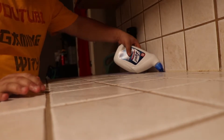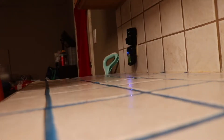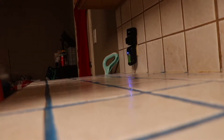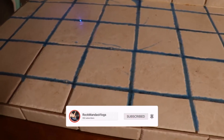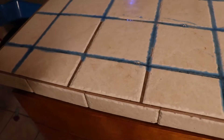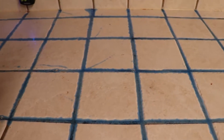We're letting that sit for about 15 minutes. I'll put a timer on, set that for about 15 minutes, and see how that does. Gotta finish up this spot right here — I guess I missed that — and then we'll take a look at it.